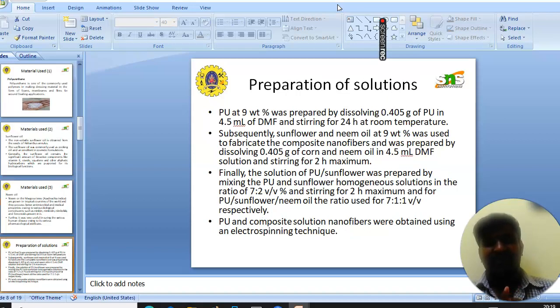Next is the preparation of solutions. First, PU is prepared at 9 wt%. Sunflower oil and neem oil are also prepared at 9 wt%. For making the composite solution, PU-sunflower solution is prepared at a ratio of 7:1:2. For PU-sunflower-neem oil, the ratio used was 7:1:1. Finally, the PU and PU composite membranes are obtained using the electrospinning technique.